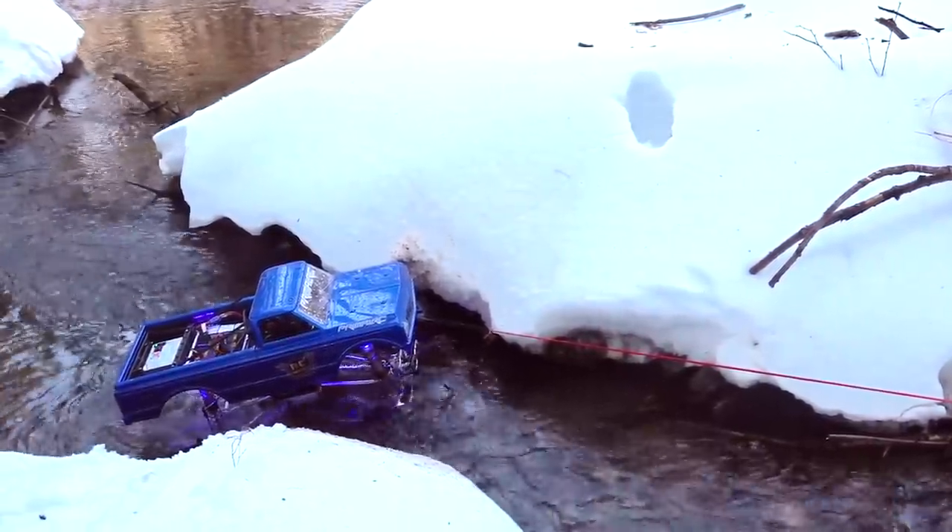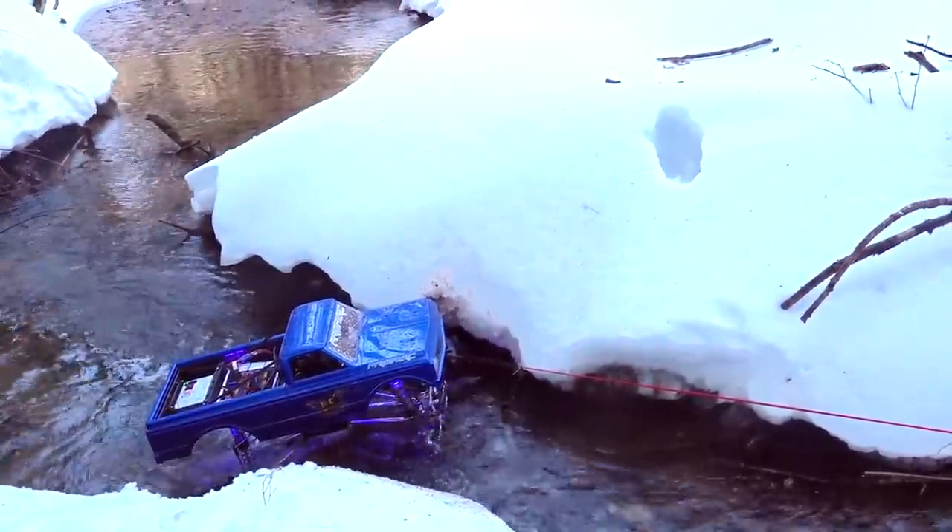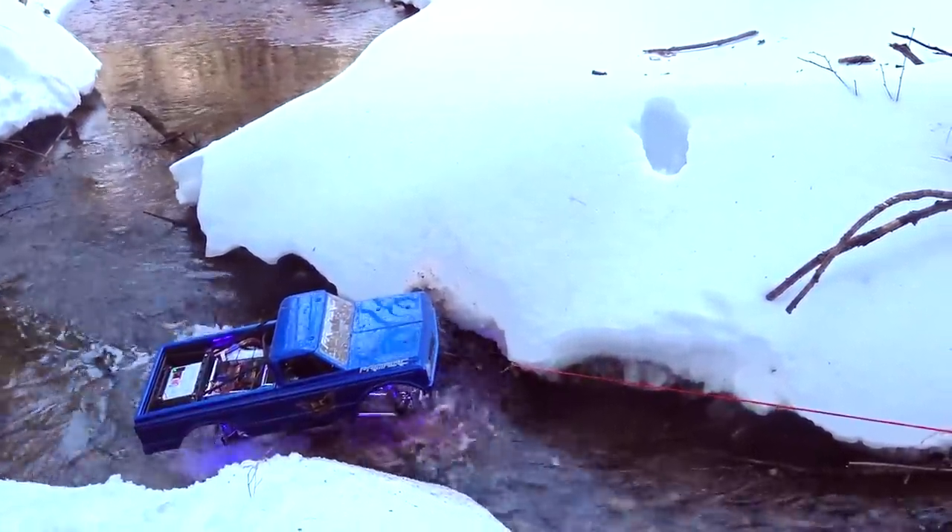I'm driving with one hand, filming and using the winch controller, turning my tires, giving it some power, and winching it up.